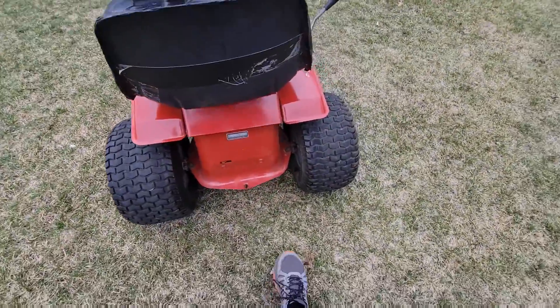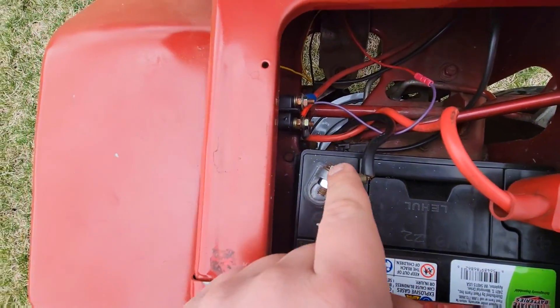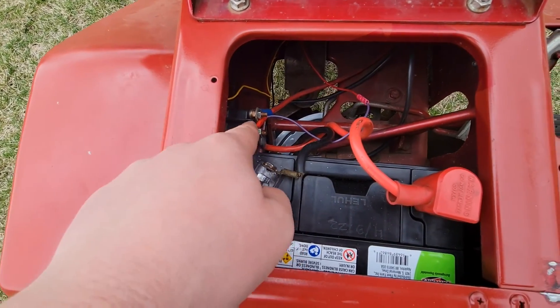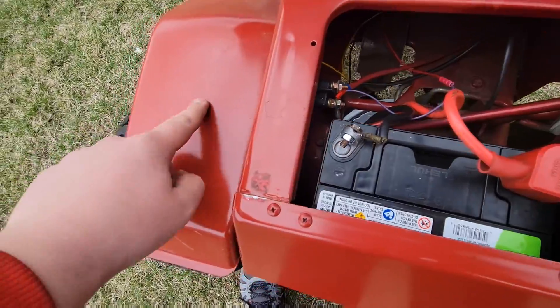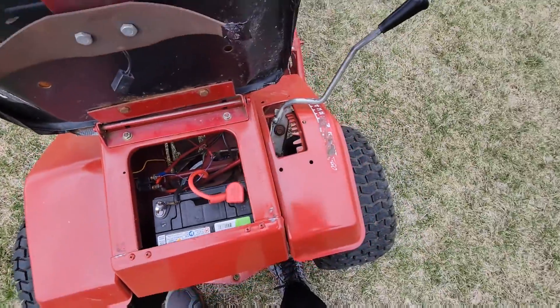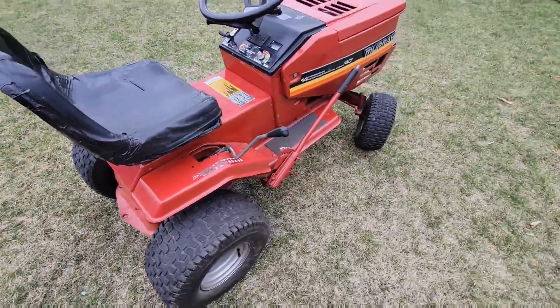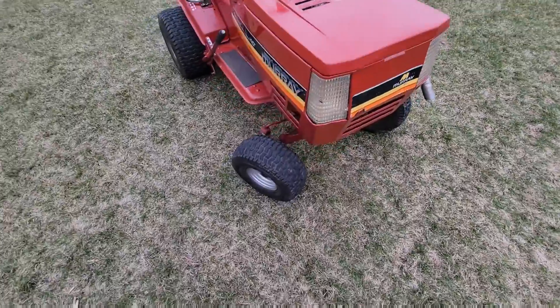I'll get some mowing videos in, and I'm home. I gotta show you something. That was me being dumb tightening up that post on the solenoid — touched the battery, sparked it, and stuff went everywhere. I also need to wash it, but I'll do that some other time. I'll make a final Murray restoration video, so I'll title it.